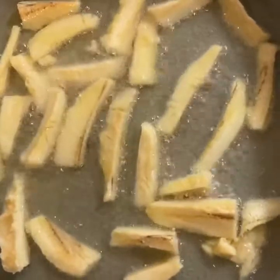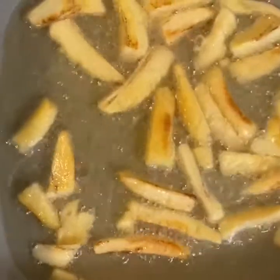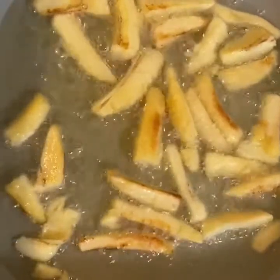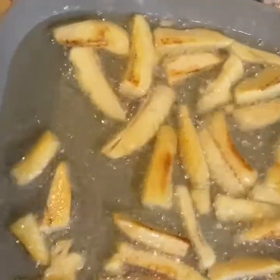Here's where I flip them over. As you can see, they're getting nice and brown. I like my fries really crispy — I want that crunch as if they were potato fries, but these are so good.